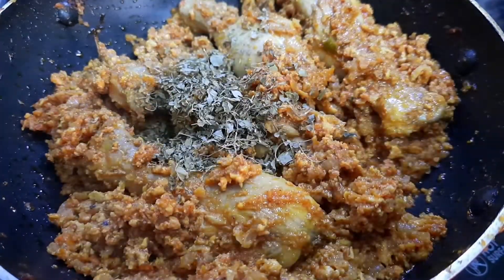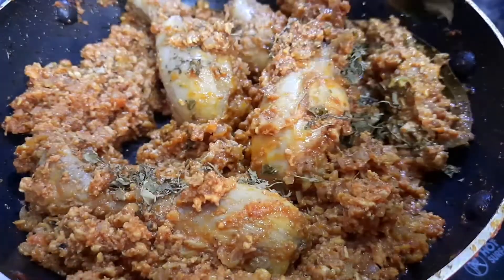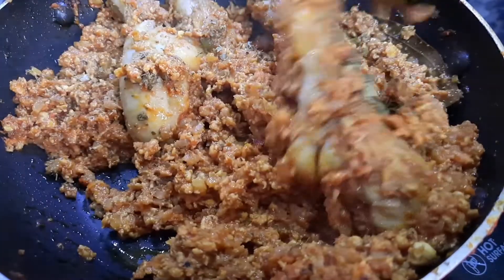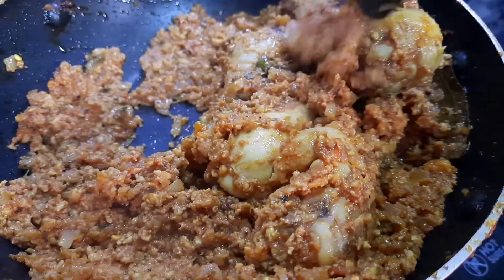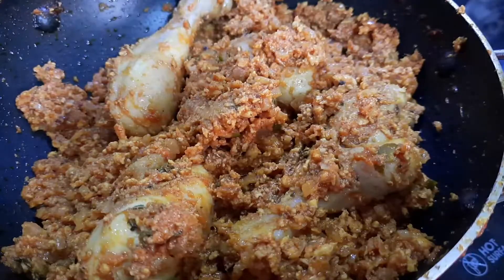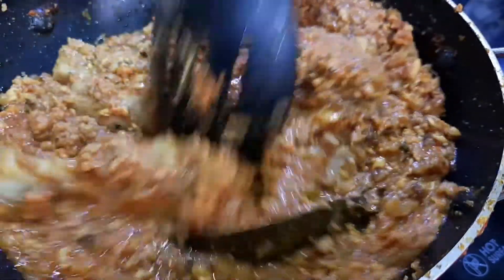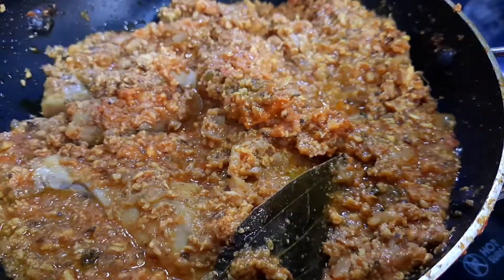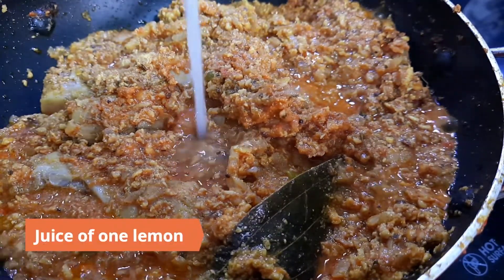Finally, add in 2 teaspoons crushed kasuri methi (dried fenugreek leaves) and mix well. Check the salt and add more if required. Adjust the gravy as per your taste. Finish with the juice of 1 lemon.